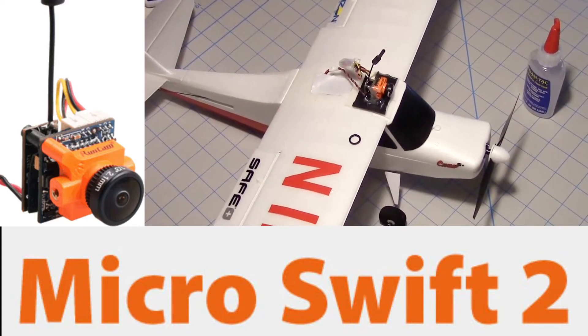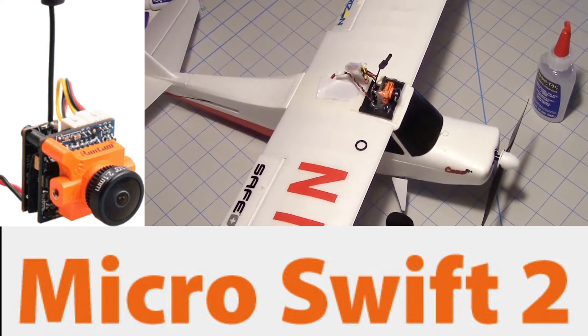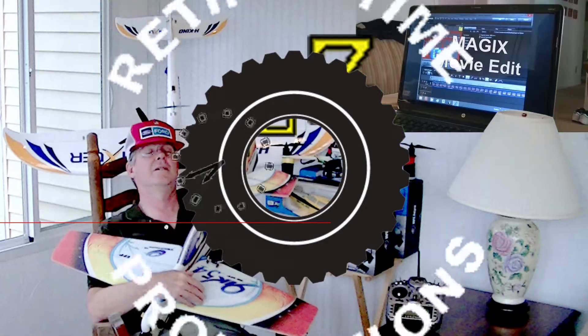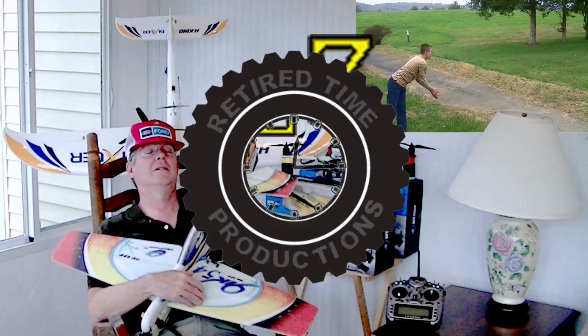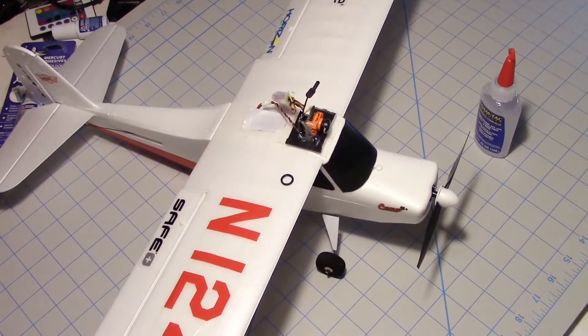A little update on the RunCam Microswift 2. This is Dave from Retired Time Productions and we're going to talk about focus. The focus of this video is actually the focus of the camera.